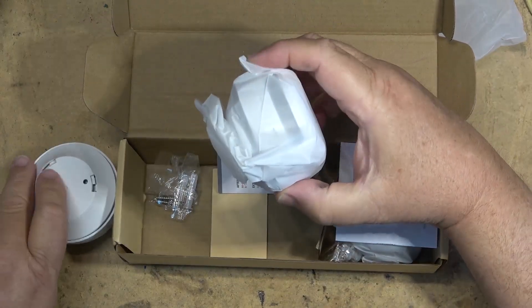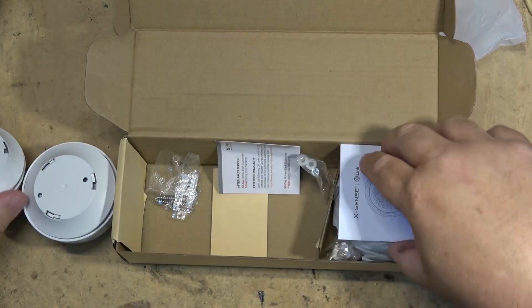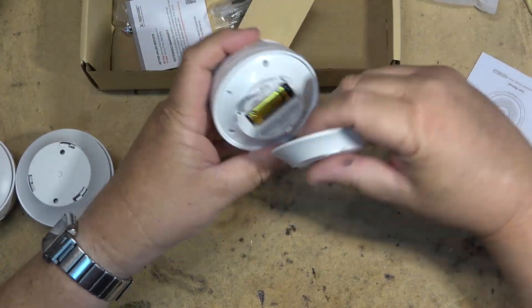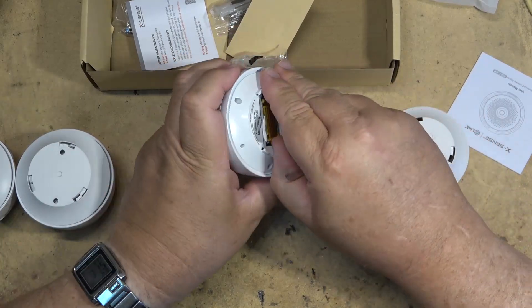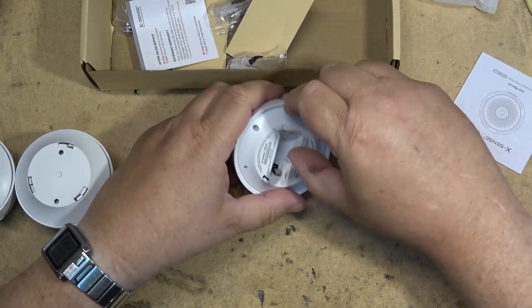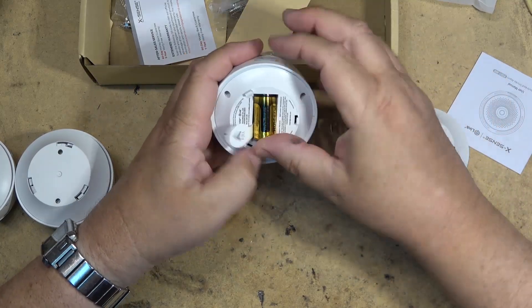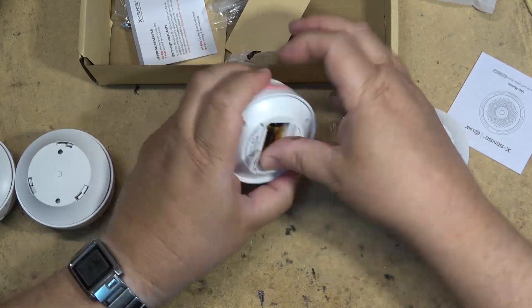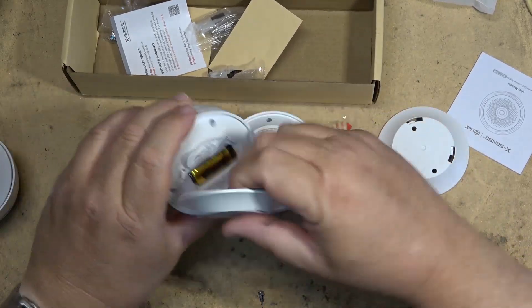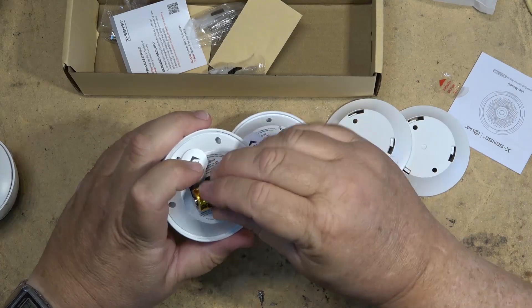There's three of them in the pack so let's get these activated. They're all powered with a lithium battery, which should be good for many years. To activate them, there's a CR123A lithium battery and to activate it we just have to pull the little tab out. There's a little tab there to aid in removing the battery if you have trouble pulling it out to change it.